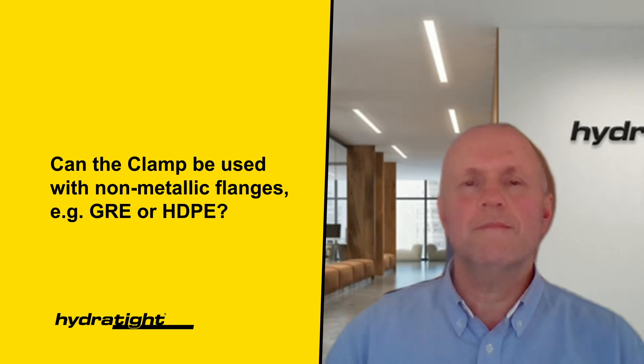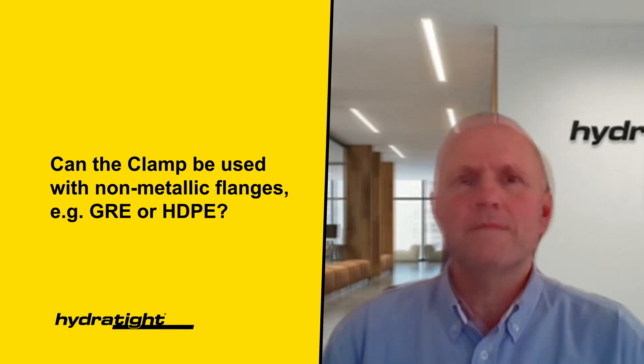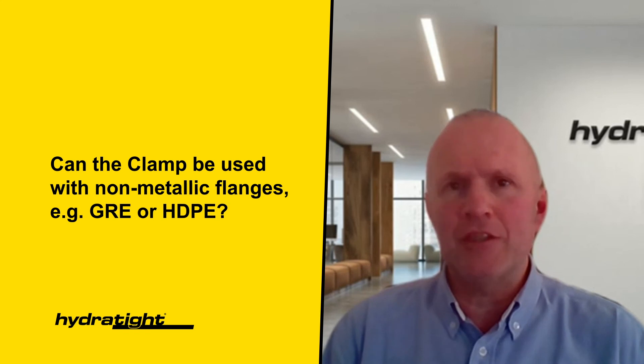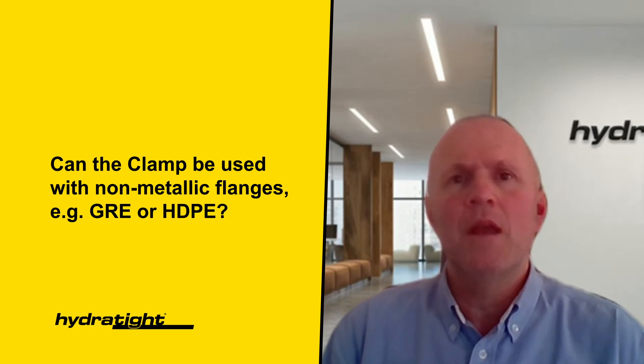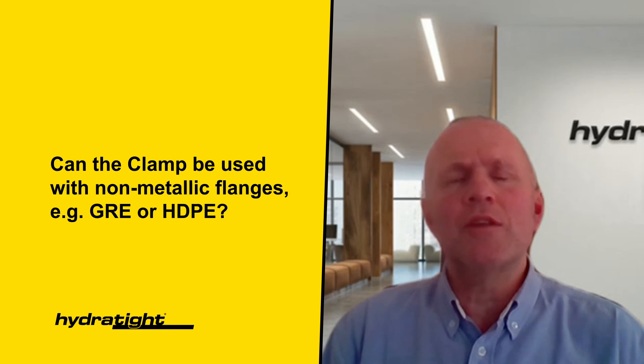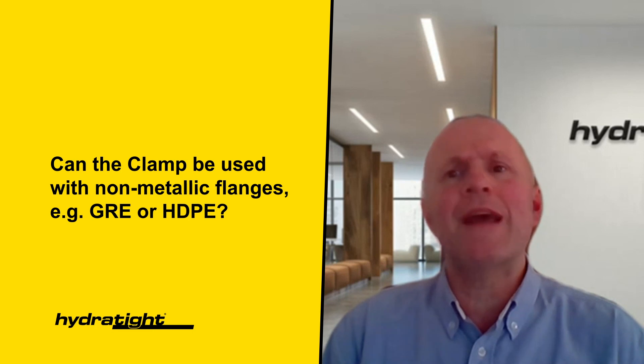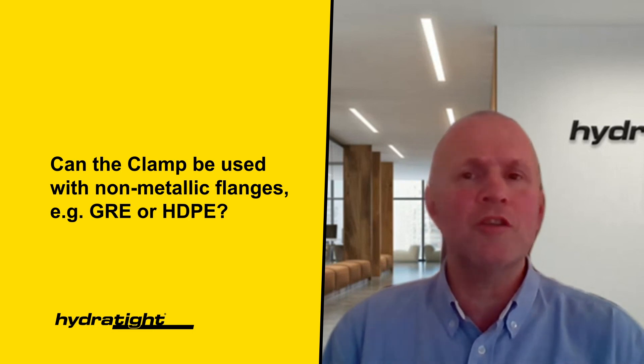Can the clamp be used with non-metallic flanges, for example GRE or HDPE? Whilst Hydrotype have completed scopes on non-metallic, for example GRE and HDPE type flanges, significant reviews were performed to understand the hazards and mitigate them to the lowest possible level. Non-metallic connections are typically used on utility services. Whilst the pressure and temperature may not be excessive, the service type may have significant consequences should it fail, for example fire suppression systems. An understanding of the behaviour of the flange material, the gasket and the service type is imperative. It is also imperative that the installation and tightening values are known and the More Safe installation loads are adjusted to suit.